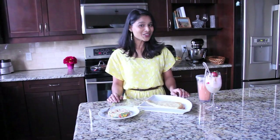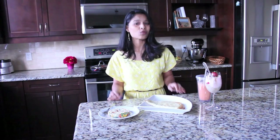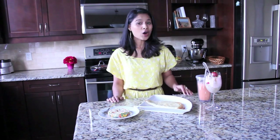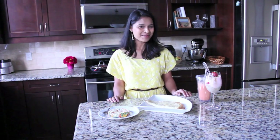Here are the four easy and healthy breakfast dishes. Do let me know your feedback, and let me know what you make for breakfast or what your favorite breakfast dish is. Hope you all enjoyed watching my video. I'll be back with more videos. Till then, happy cooking and bye!